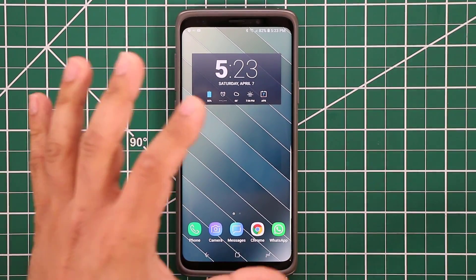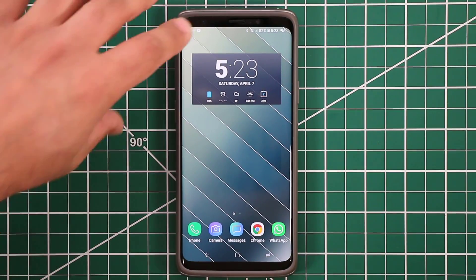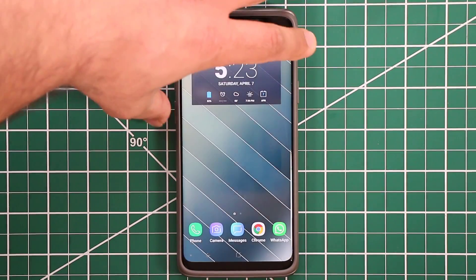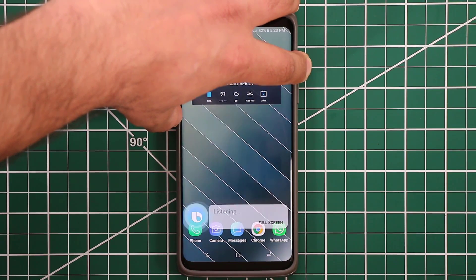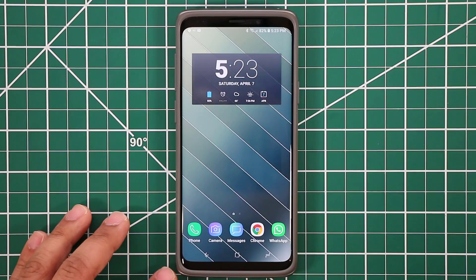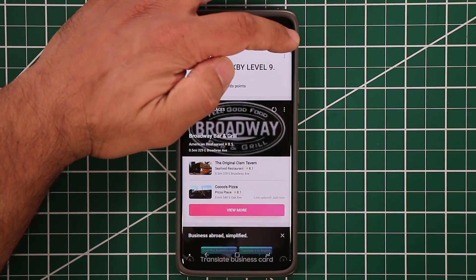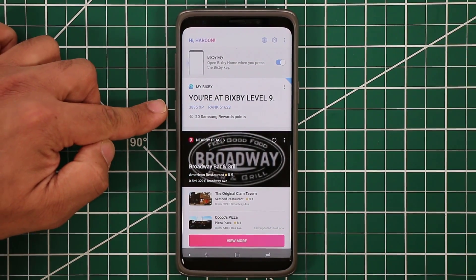The other thing I've done is with Bixby. I've disabled two things: I've disabled Bixby Home because I don't actually use it, and I've disabled the Bixby key so pressing it does nothing. What I use this button for is press-and-hold — that brings up Bixby Voice and I can start talking commands into it. For example, if I press and hold and say 'Show me the current weather in New York,' it brings that up. I can use Bixby this way, but I don't have Bixby Home enabled — you just pinch over and disable it in settings.